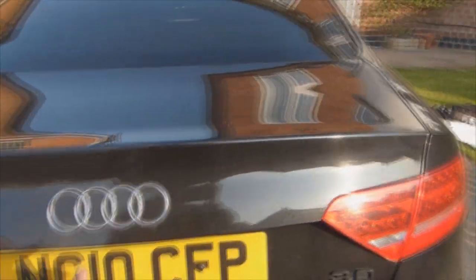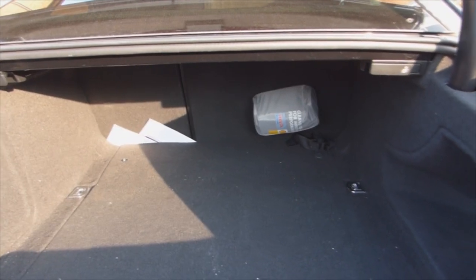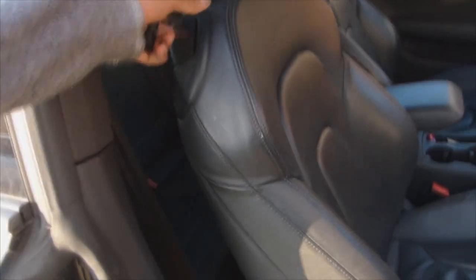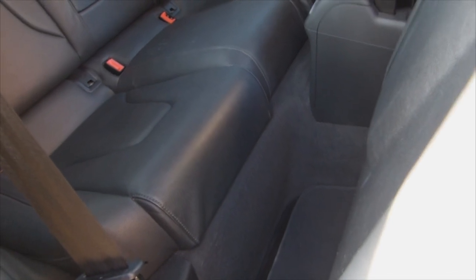I'll just show you inside the boot. It's got a really deep, large boot which is great, however it does limit the amount of rear passenger space. There's quite a noticeable difference between the space at the back compared to — if you saw my previous review on the C-Class Coupe — yeah, very little space really. I'm not a tall person and there's not much space at the back, so if you do have tall passengers that's something to be aware of. Kids, probably fine, but it is quite cramped.